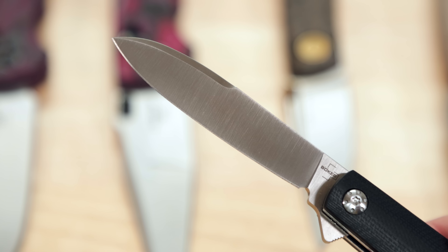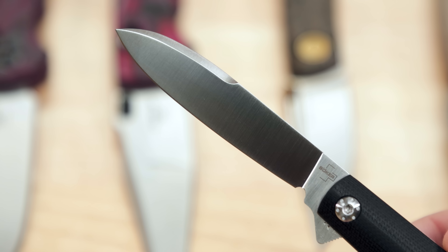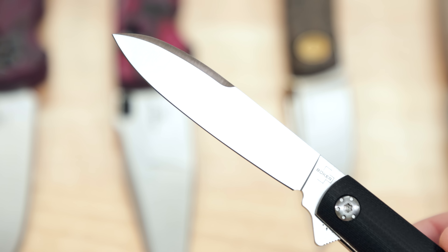I showed this to you in last week's new knives of the week video. This is our Boker Barlow flipper. But since I've already talked about it, I'm gonna let Seth talk about this one a little bit.